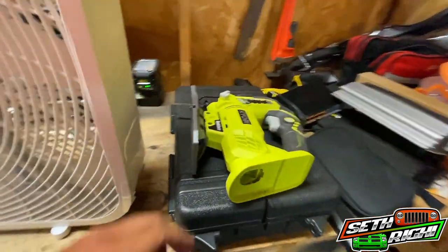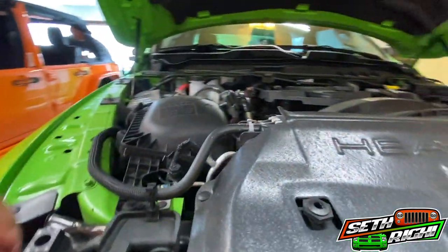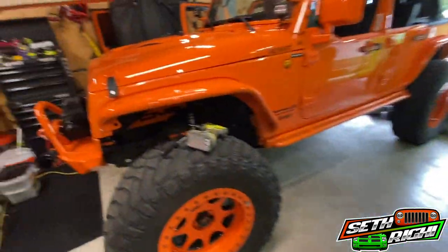We'll have to cut the factory crossbar out of the grill — that's plastic — so I'm just going to use a jigsaw. Word of advice: if you're looking for power tools, it's a good time to buy. I got two batteries for a hundred bucks and a free tool. The tool I needed was the new Ryobi jigsaw. I've already got all their other Ryobi tools, so two batteries, a bag, and a charger for a hundred bucks — can't beat that.